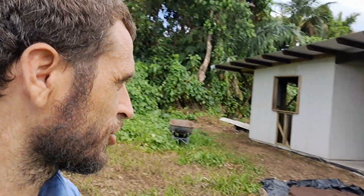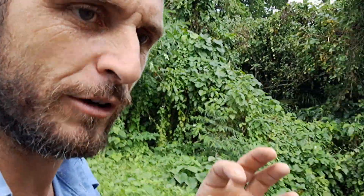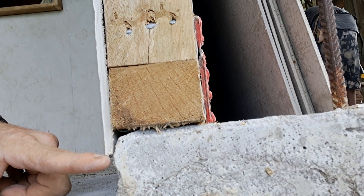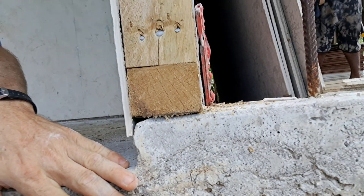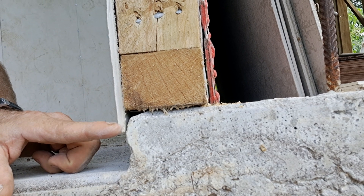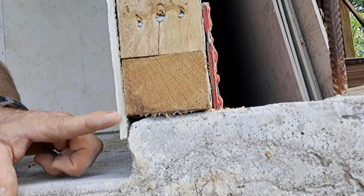At the bottom of the frames, I'm leaving a 15-millimeter drip line. The cement sheet comes down over the slab — this is for a slab-on-ground foundation — about 15 millimeters, roughly half an inch to an inch, over the edge of the slab.